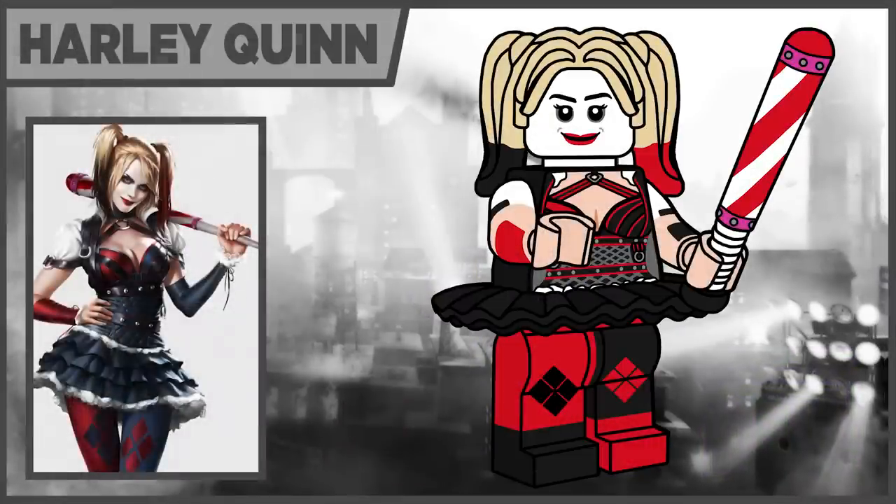Moving on to spot number three, we have Harley Quinn. She was a little difficult because she has four really distinct outfits and it was hard to pick which one to choose. I think the best and most iconic — especially when I do quick Google searches to see which versions of these characters pop up at the top — it's actually her from Arkham Knight. She's here using the tutu piece in black. She comes with a new baseball bat with some new printing, and she's also using the cheerleader hair that Harley has been using a lot recently, with red and black coloring on it in tan.